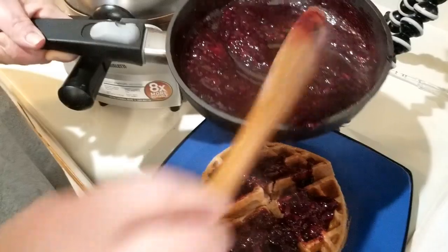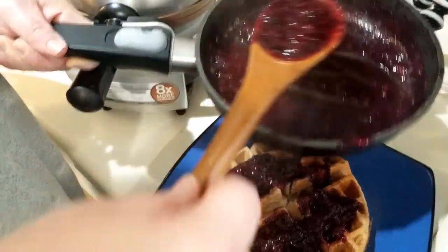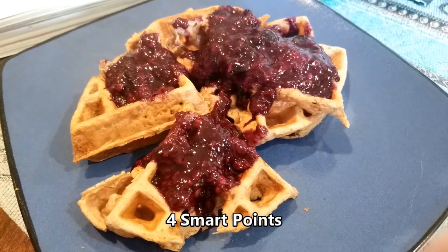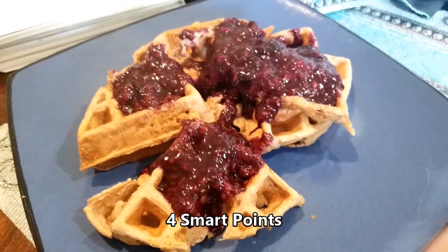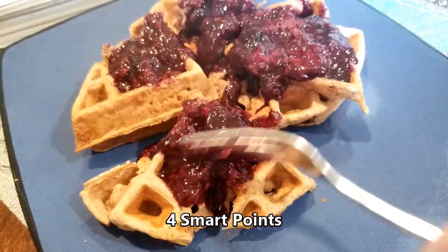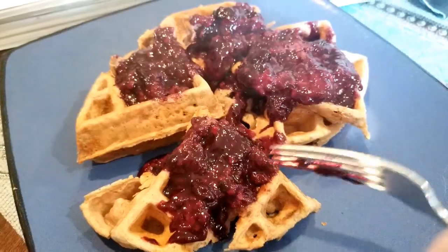And like I said, this is just fruit and stevia, so this is actually zero smart points. This is our breakfast this morning, guys. It's called the Big Ass Waffle from mudhustler.com. I did adjust mine just a little bit, and I made the zero point fruit topping on top.